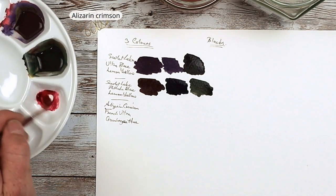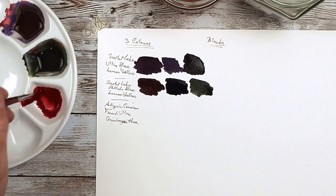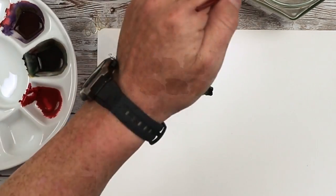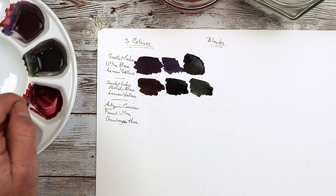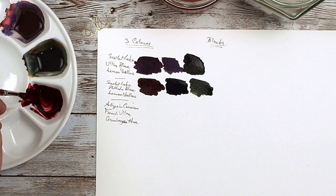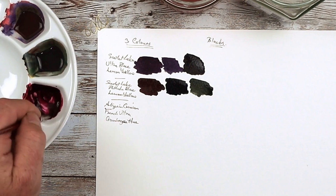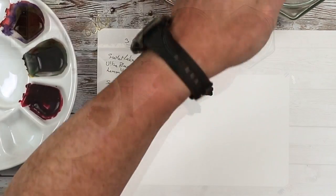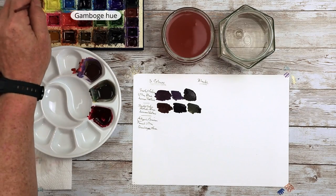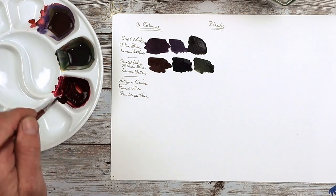The next one is going to be alizarin crimson — lovely color, look at that, very rich! And we're going to go for French ultramarine, or ultramarine blue, anything like that. We can imagine what this would be like with other blues in your palette. I'll test indigo out as well in a bit. A little bit more French ultramarine gives quite a warm, deep purple color. And I'm going to go for Gamboge Hue as well — try that one in there. Now that looks like a very deep purple.